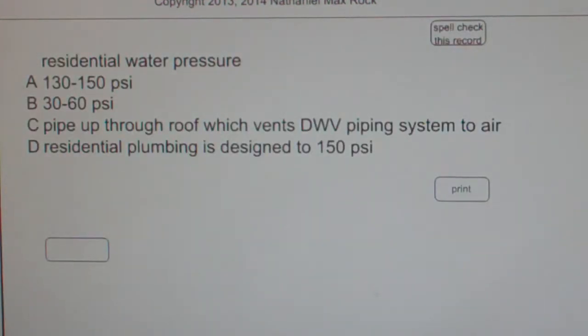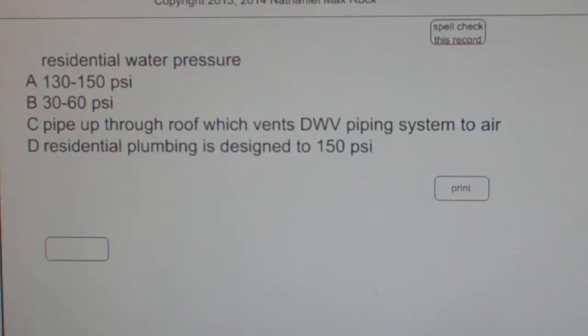Multiple choice question: What is the typical residential water pressure? A. 130-150 PSI. B. 30-60 PSI. C. Pipe up through roof which vents DWV piping system to air. D. Residential plumbing is designed to 150 PSI.